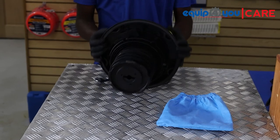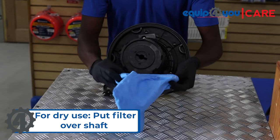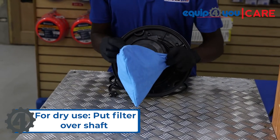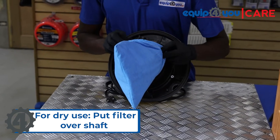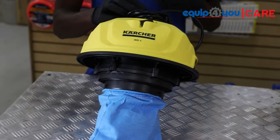For dry use, place the filter over the black shaft.